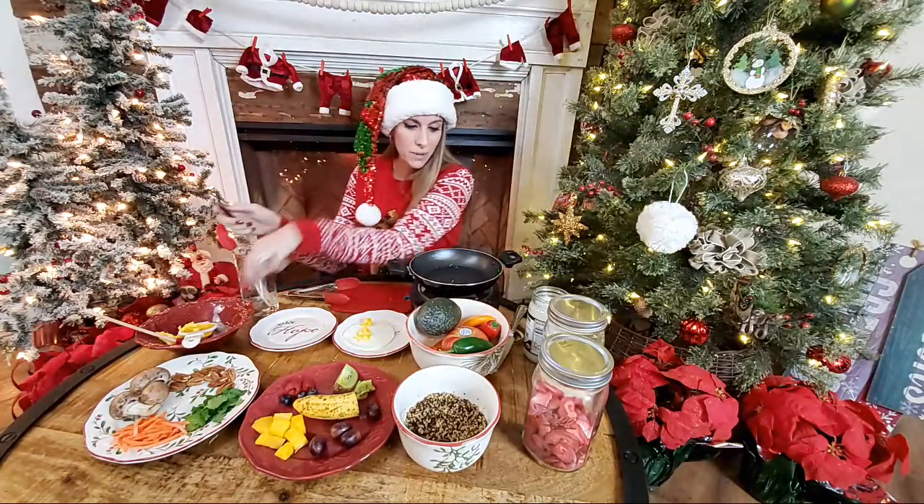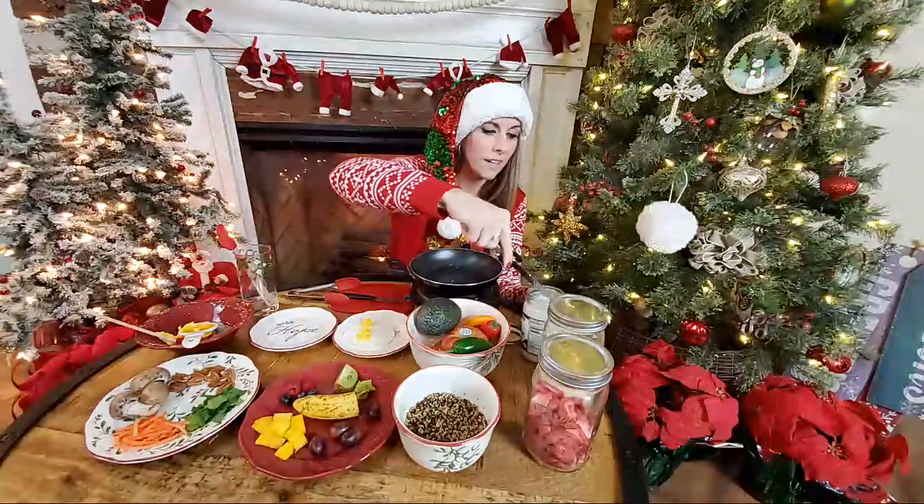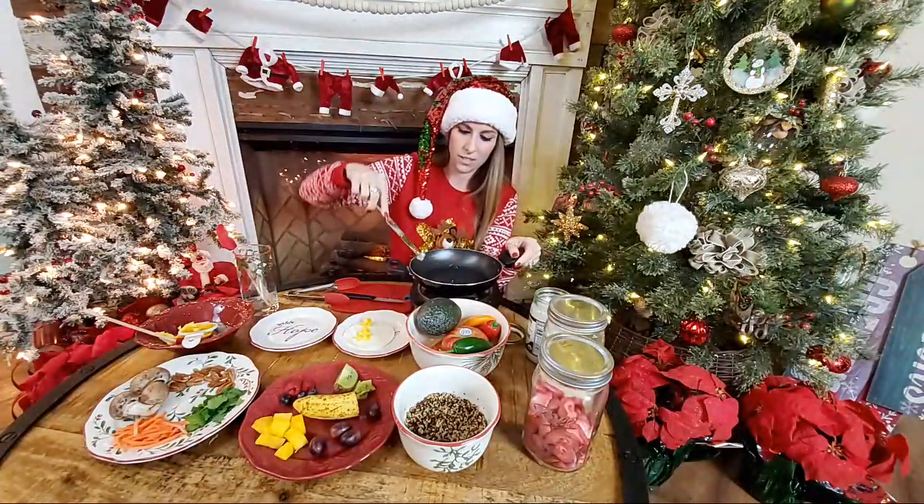I'm going to add a little bit more oil and then we're actually going to go ahead and start up the shrimp.